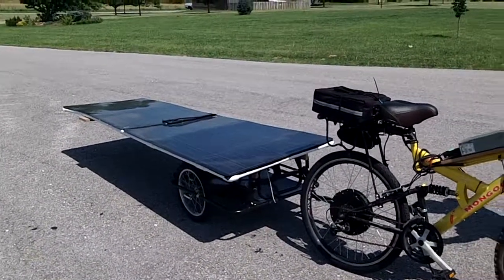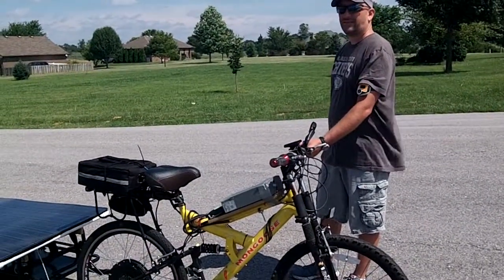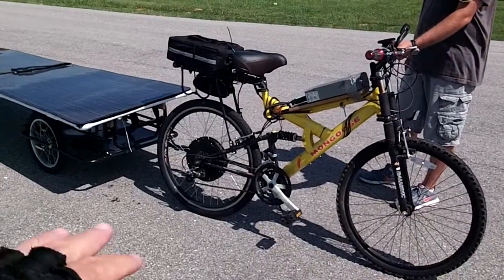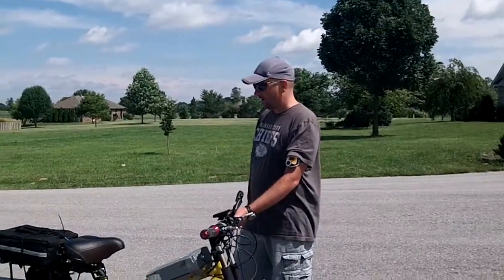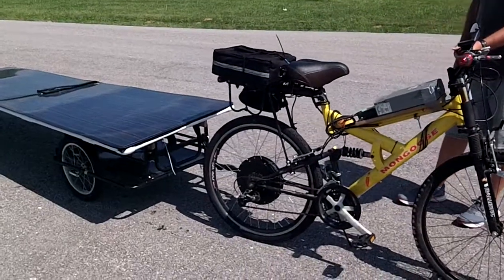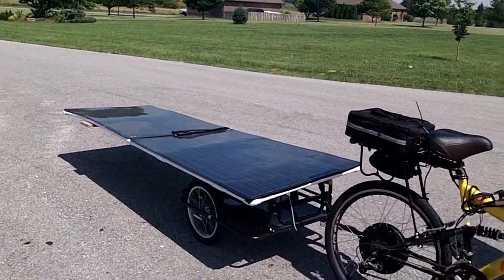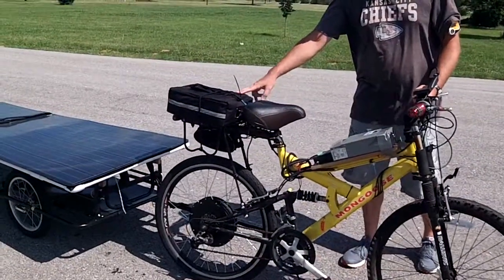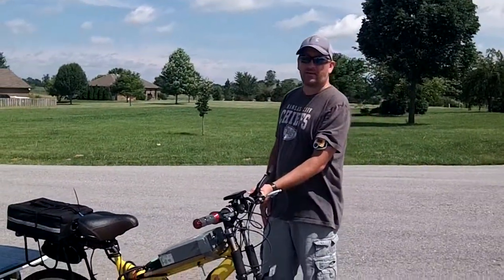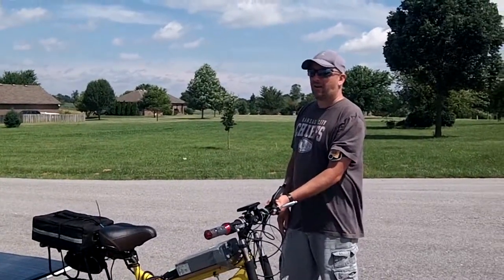Hey everybody, this is buddy. I met this guy probably two months ago, and now he's upgraded to this Mongoose version of electric bike. Tell us a little bit about it. It's got a thousand watt motor, two solar panels that I originally had, and a lithium battery. I tested it the other day and got 101 miles — 101 miles without stopping, down County Line Road, right in this area.